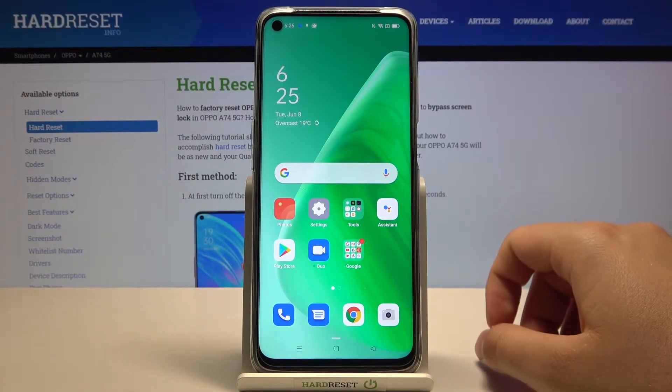Welcome! In front of me I have the Oppo A74 5G and today I will show you how to activate Hey Google.